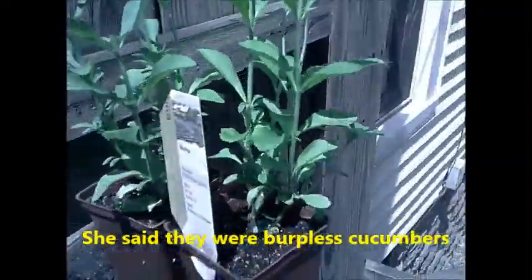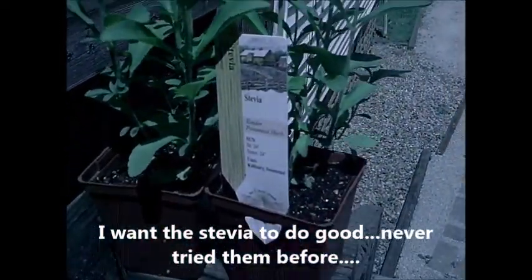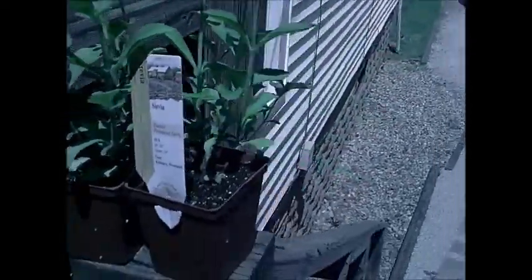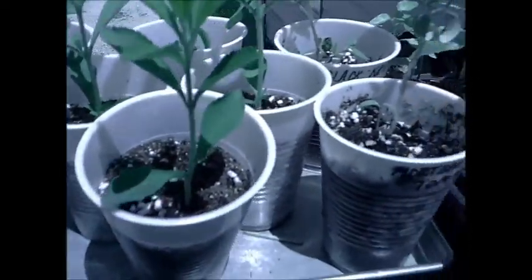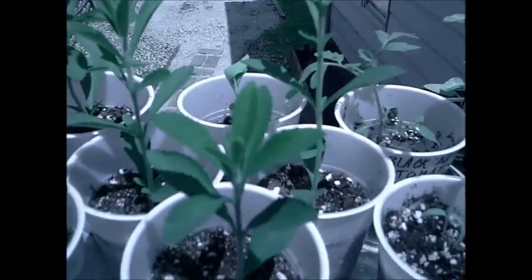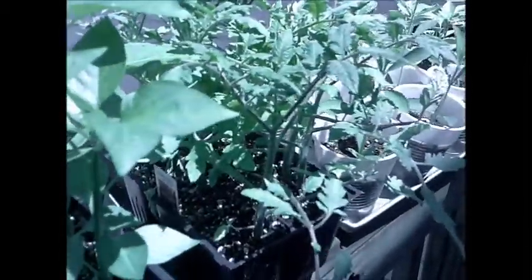Over here I have stevia plants. I've already topped these because they were way too tall when I got them, so I went ahead and pinched them off and put them in some rooting powder. I've got them kind of planted in those cups. I'm going to let them take root in here before I transplant them into a pot. I want to put them in a pot so I can try to bring them in and winter them in the house — maybe that way they'll make it until next year.